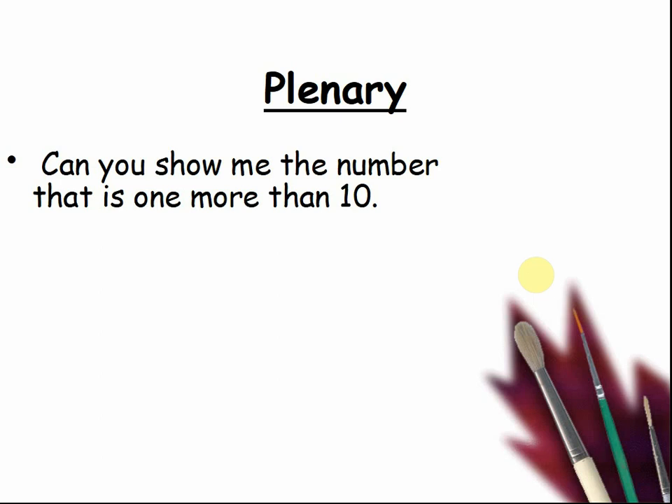Can you show me the number that is one more than ten? Who can tell me the answer? Three, two, one — show me. And the answer was of course eleven.